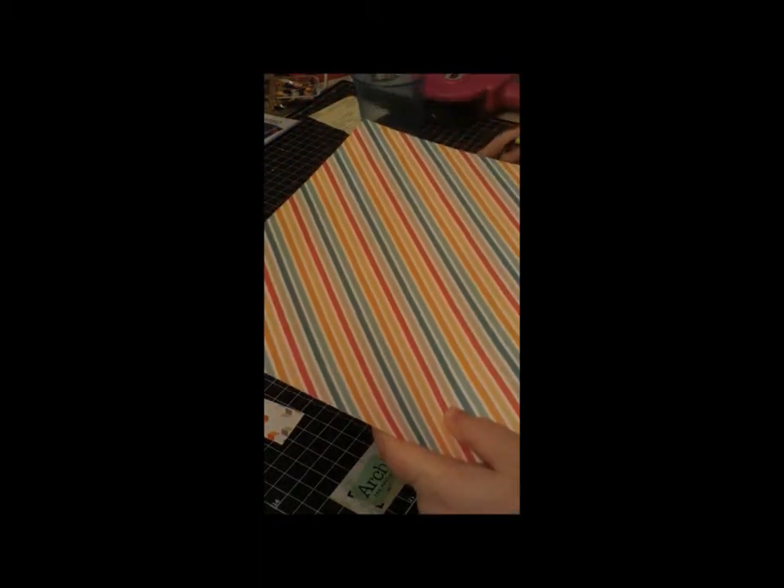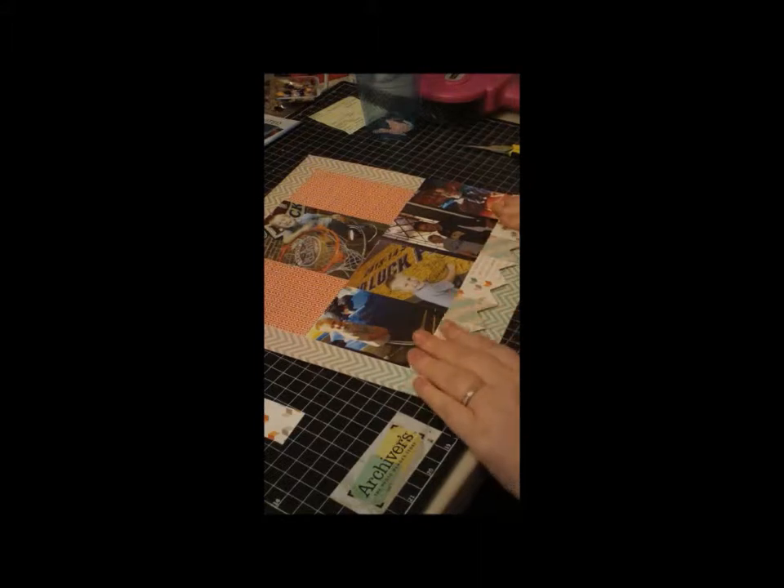Then you just cut off the extra piece because I made it to where it layered. That one got a little bit of foam adhesive. Alright, so there is the bottom of the page — I just love it. It adds some really fun texture.